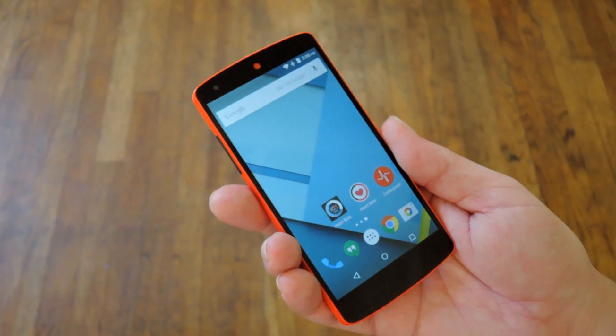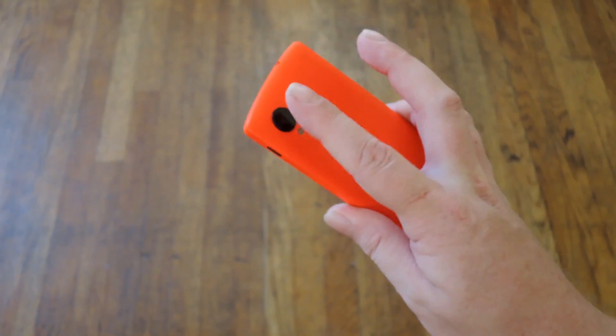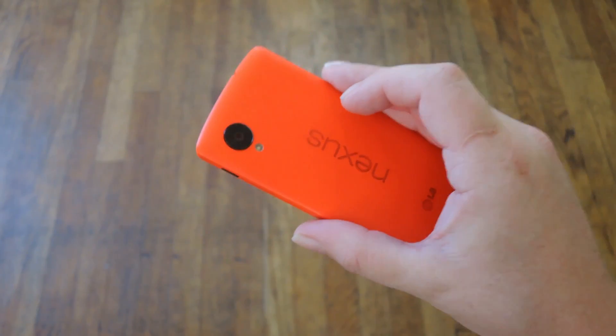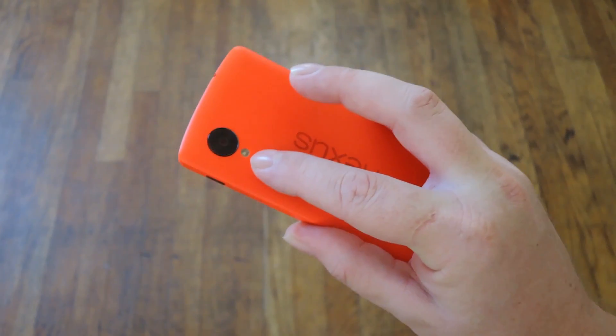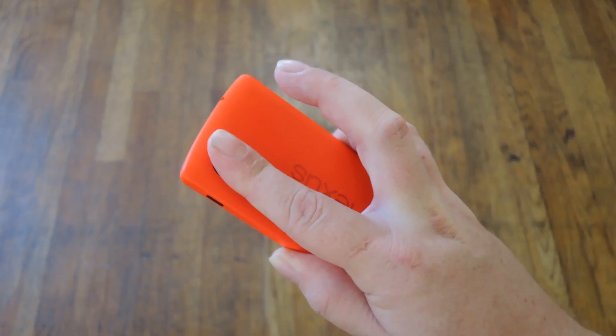Basically, how they work is by sending a pulse of light through your fingertip using the LED light on the back of your phone, then measuring what bounces back using the camera on the back of your phone. All three of these apps work just about the same — you put your finger over the LED flash on the back of your phone in a way that it also covers the camera at the same time.